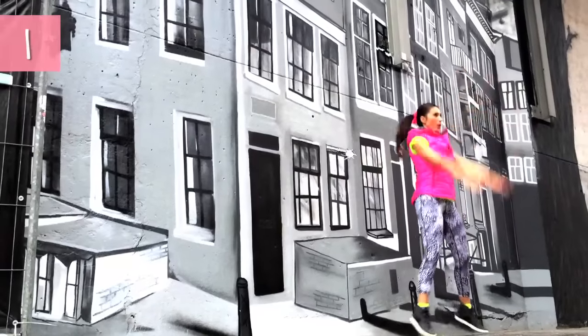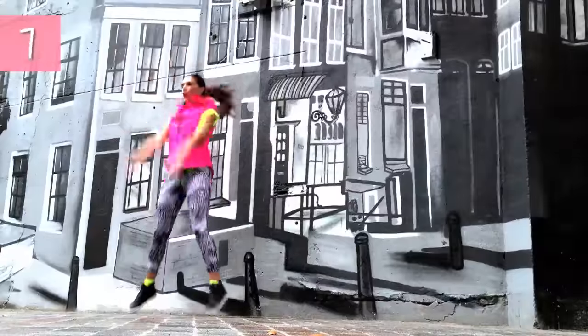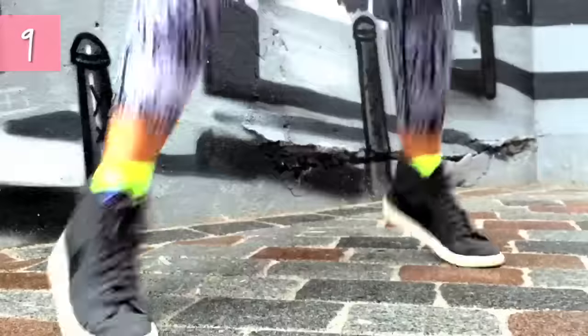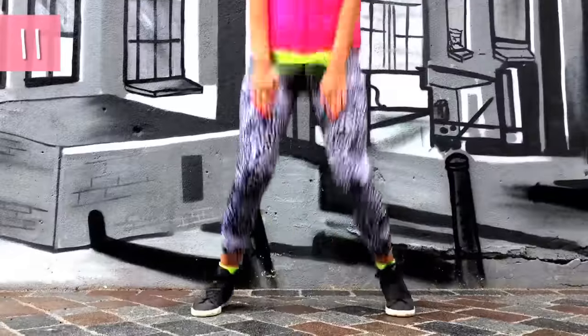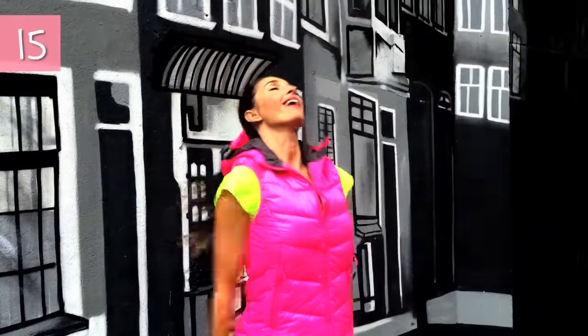First exercise, let's begin — 1, 2, 3, 4, 5. Really extend your arms — 7, 8, 9. Arms straight — 11, 12, 13, 14, and 15. Second exercise.